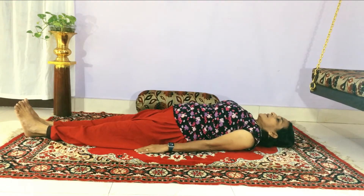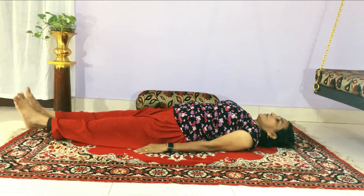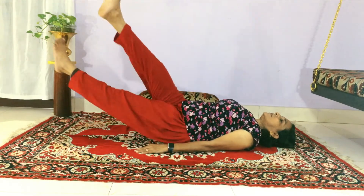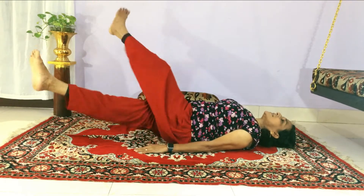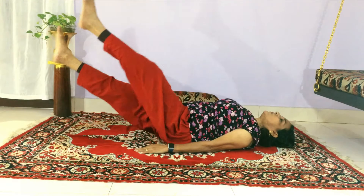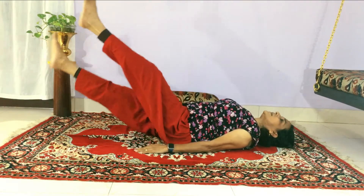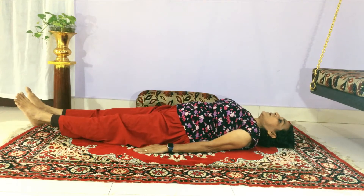Then comes the exercise — that is the criss cross. You can lift your legs and even increase the speed by doing it. You can do it for 30 seconds or 1 minute. Don't force yourself; do it at your comfortable level.